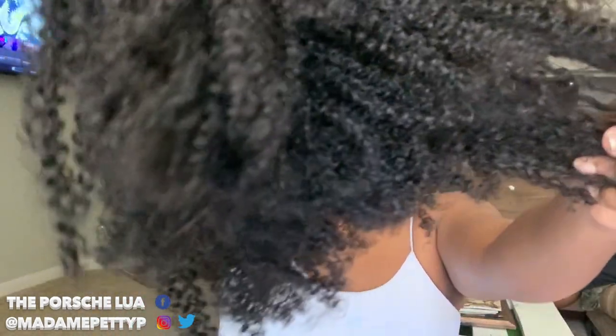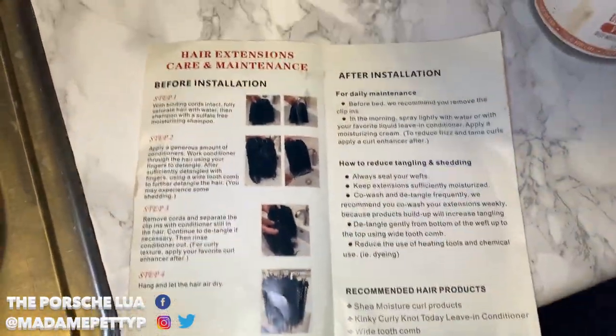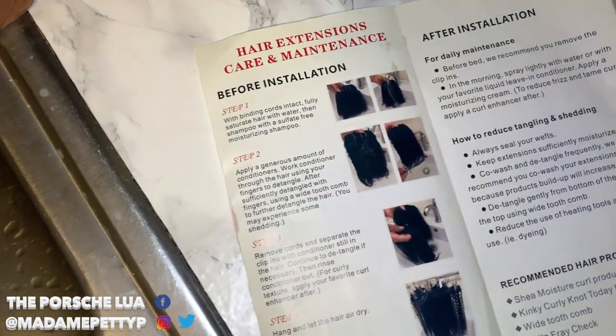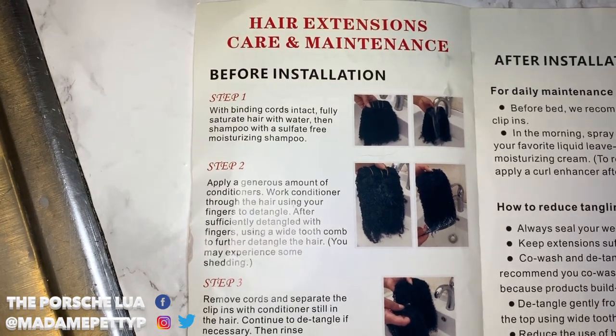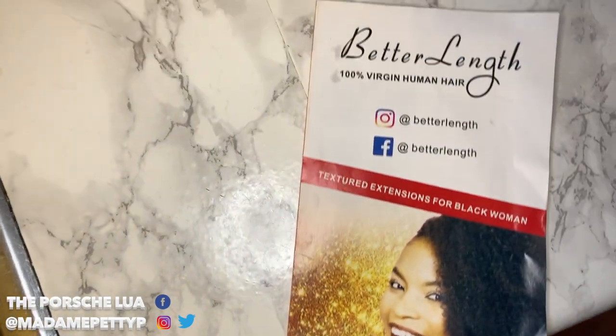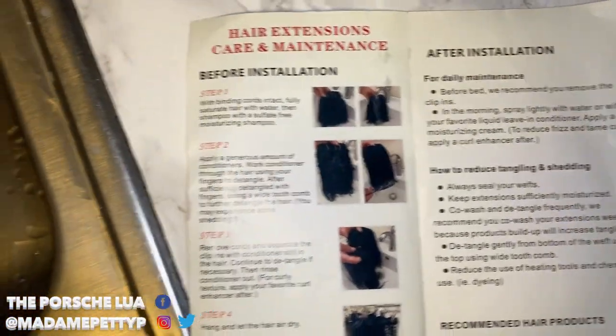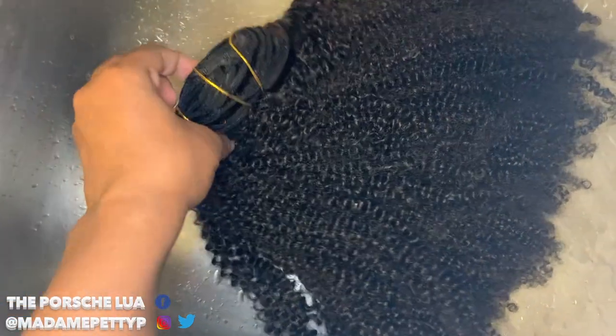The next clip will probably show it getting washed and installed. We're going to go ahead and continue this portion of the video. I'm just going to follow the instructions they recommended for the best hair care for Better Length Hair, starting with keeping the bindings intact — I have it over here in the sink.